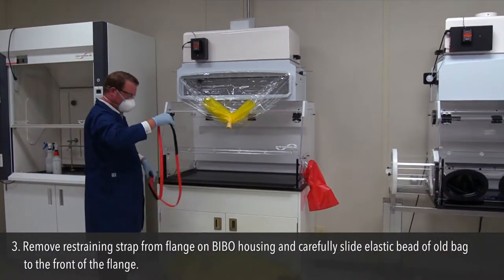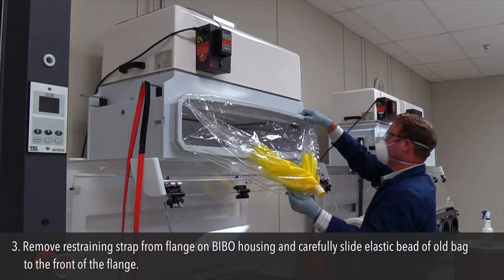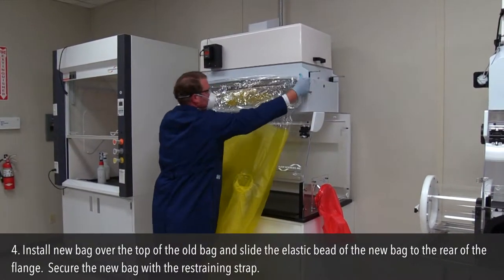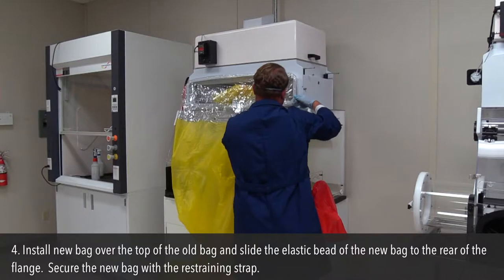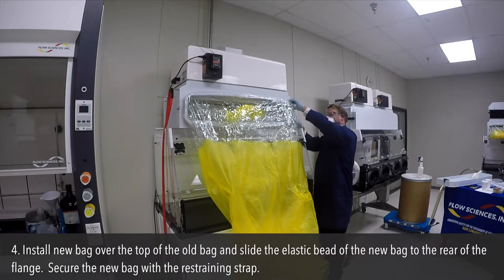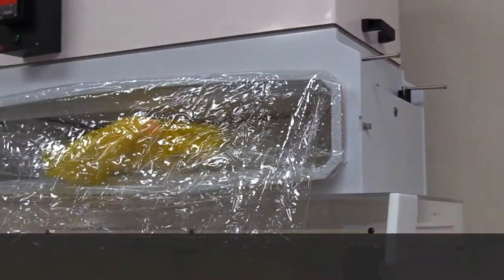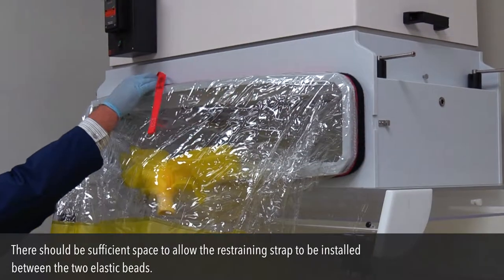Step 3: Remove the restraining strap from the flange on the BIBO housing and carefully slide the elastic bead of the old bag to the front of the flange. Step 4: Install the new bag over the top of the old bag and slide the elastic bead of the new bag to the rear of the flange. Secure the new bag with the restraining strap. There should be sufficient space to allow the restraining strap to be installed between the two elastic beads.